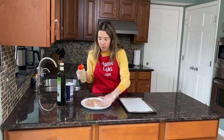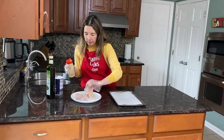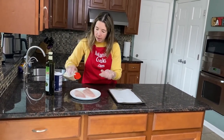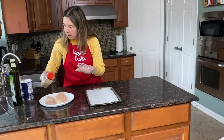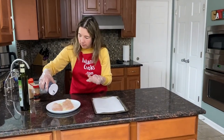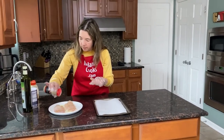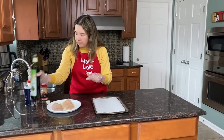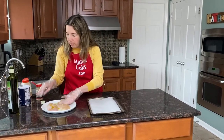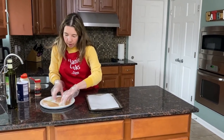You can rub it to distribute the oil and seasonings evenly, then flip to the other side and again sprinkle the seasonings and drizzle it with a little bit of oil. Now once the swive fish is well seasoned, let's place it on the baking sheet — it's ready for baking.